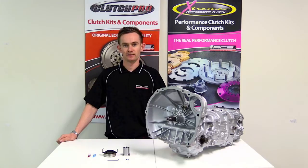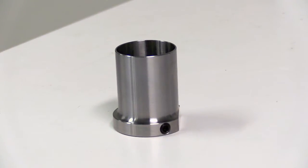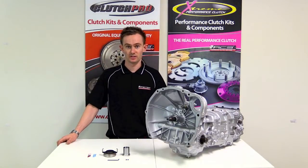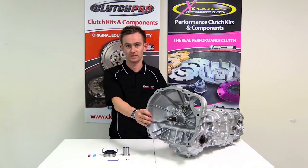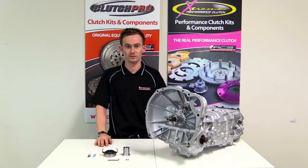Hi, I'm Stuart from Australian Clutch. Today I'm going to demonstrate how to fit the repair sleeve kit we offer for late model Impreza, Outback and Liberty vehicles. These vehicles that run a five-speed transmission have a nose cone which tends to wear after a hundred thousand k's or so. Our repair sleeve kit fixes that problem without difficult machining processes on the transmission.